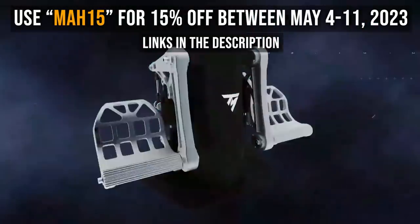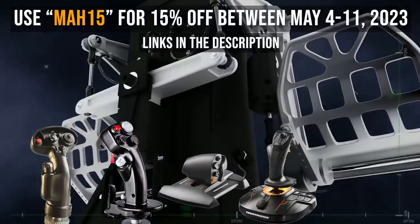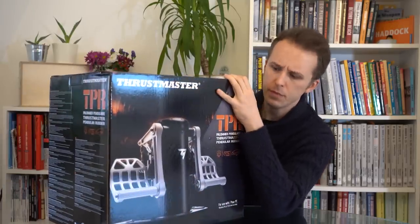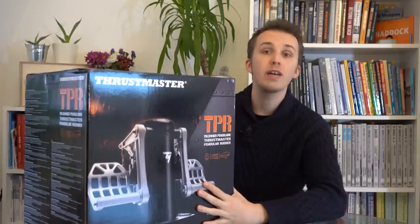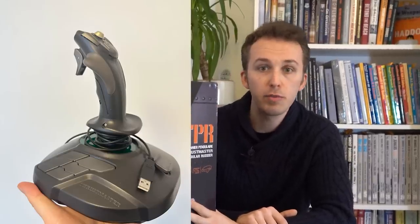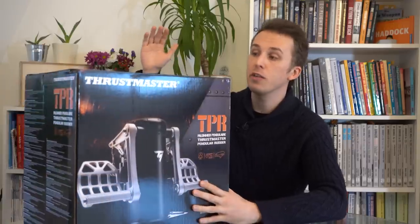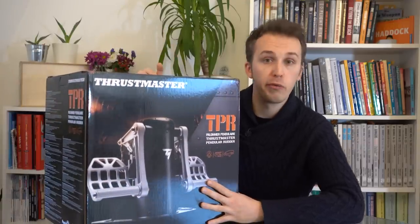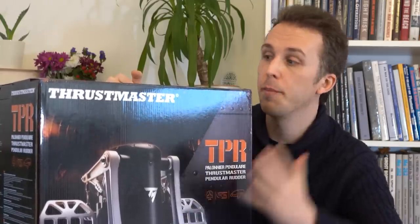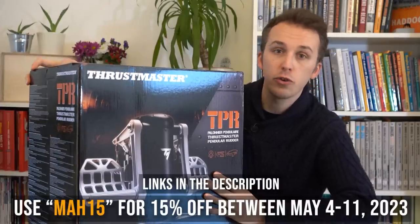There's the HOTAS Warthog, the Pendular rudder pedals, the F/A-18 and F-16 stick. You also have the T-1600M FCS HOTAS setup and the T-Flight headset. I've used the product since 2014 — that's when I got the Thrustmaster 16000M — and it survived multiple trips via airports across multiple countries and still works to this present day. So if you are in the market for a quality control peripheral for your flight simming experience and want to upgrade to something that will really last, get something via the link in the description below — you are not going to regret it.